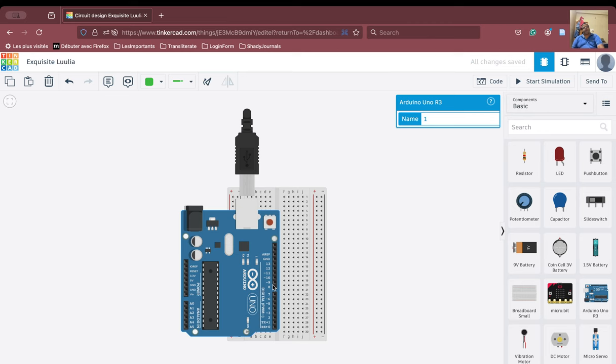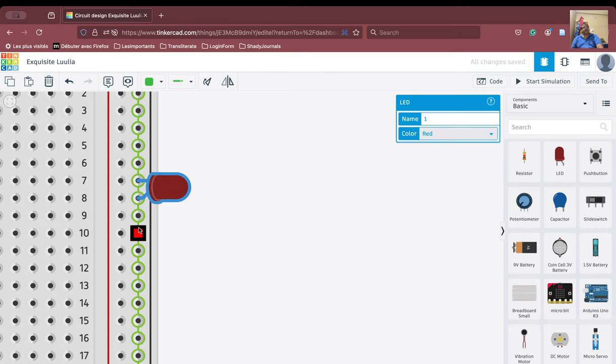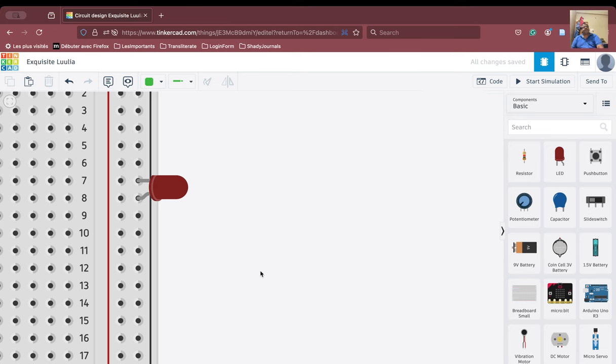We need to connect the LED now. The LED has to be connected through the resistor to the ground, and the anode part of the LED is going to the pin. Let us revise the LED here — this is the cathode and this is the anode. If we place the LED like this, it is wrong placement because these pins are internally connected to each other, so they will be at the same potential and the LED will not glow. The best place to connect the LED is somewhere here, so we will connect it there.